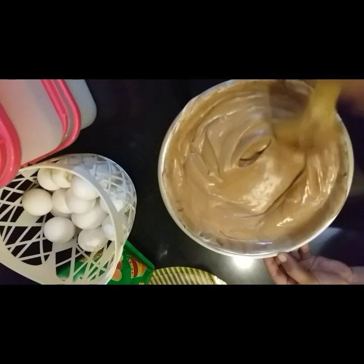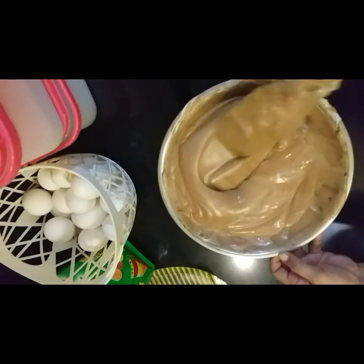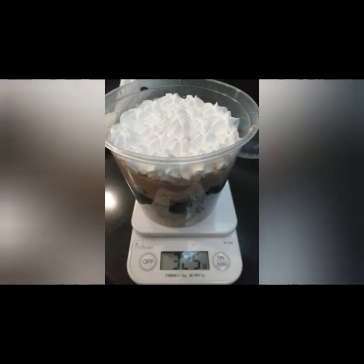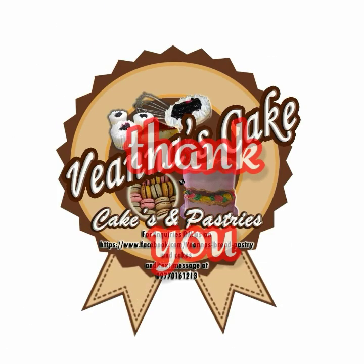Ngayon po, pwede nyo na po siyang ilagay or i-spread sa kahit saan — depende po sa gusto nyo. It's either gagawin nyo siyang frosting sa cake, or parang toppings-toppings po siya katulad ng ganito. May mga extra na scrap ng cake. So, pinatag ko siya, nilalagay ko siya — cake, tapos mousse, cake — so toppings-toppings po. Sa ilalim, chocolate mousse, tapos yung scrap ng cake ika-crumbs ko siya, and then ilalagay ulit, tapos chocolate mousse ulit, and then kung ano-ano na lang sa ibabaw — frosting. Okay, yan lang po! Thank you po guys, thank you so much.